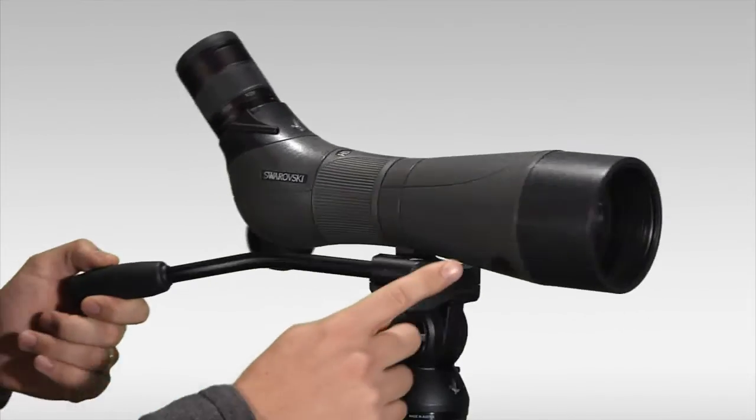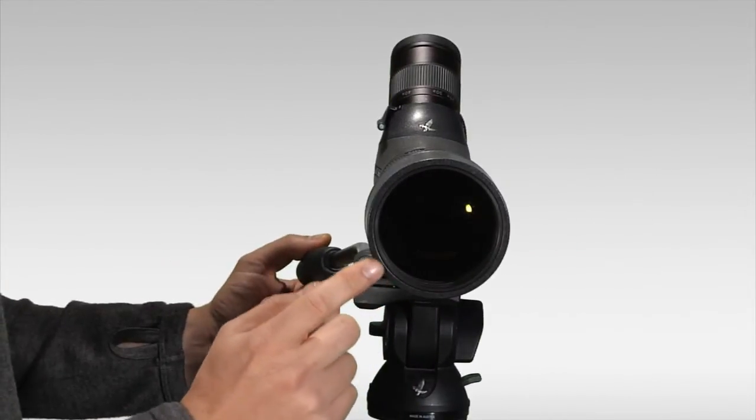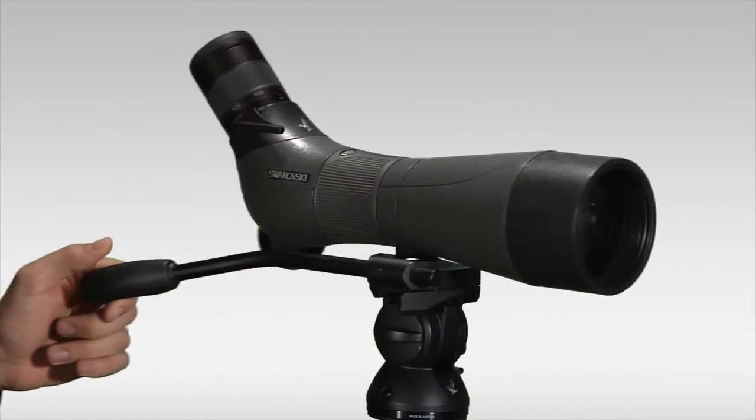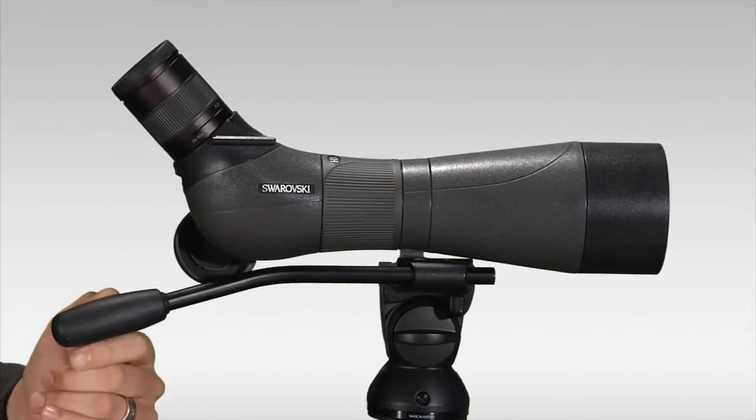Another option you have is the size of the front lens on the scope. You can get the larger 80 millimeter scope, or also available as a smaller, more compact 65 millimeter version.